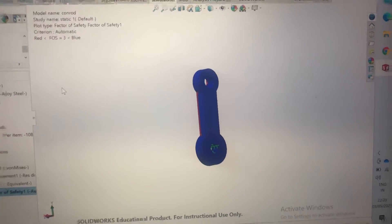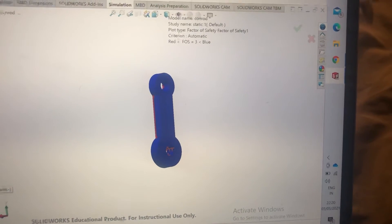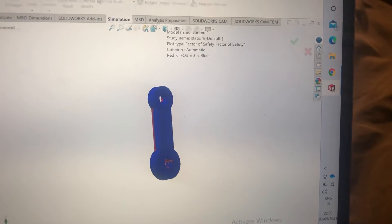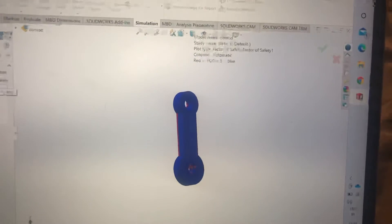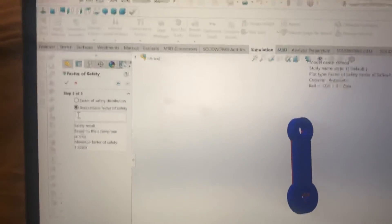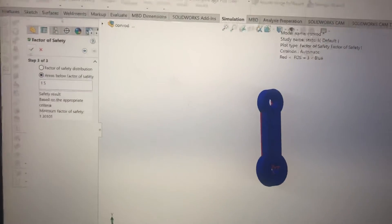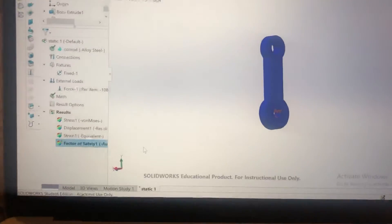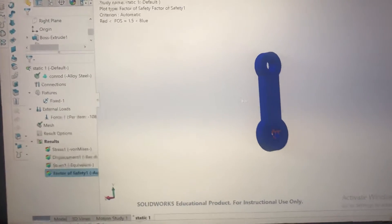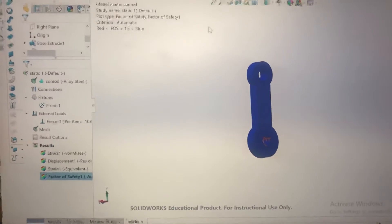So if I change this safety factor to say 1.5, you can see that it's all blue at the moment. In effect, this con rod can handle what it's been designed for, and the engine is operating within its intended parameters.